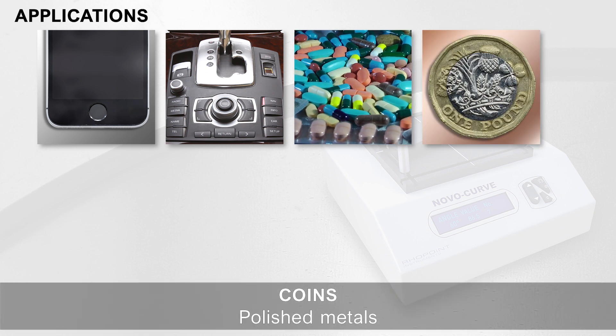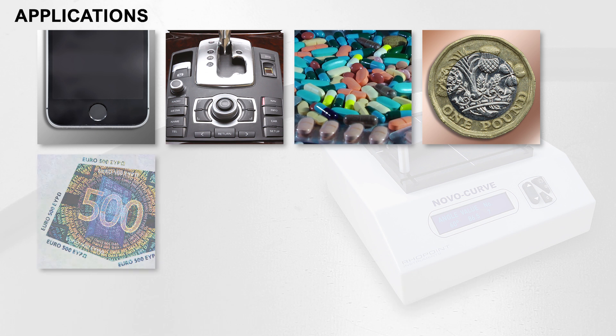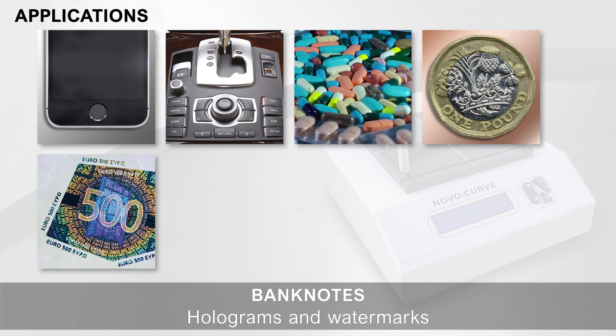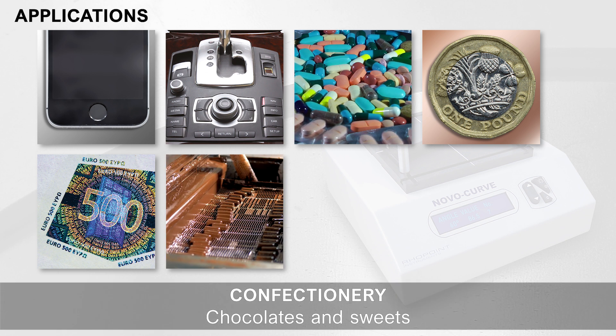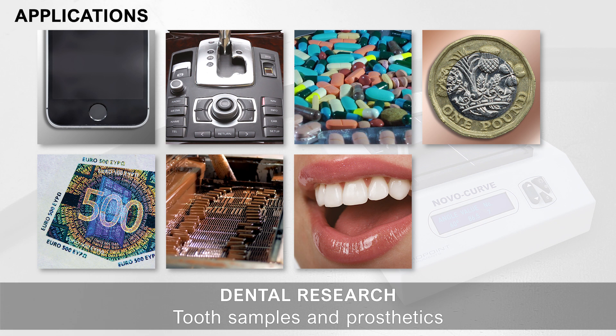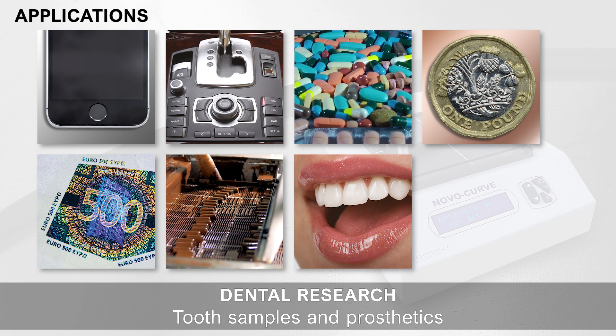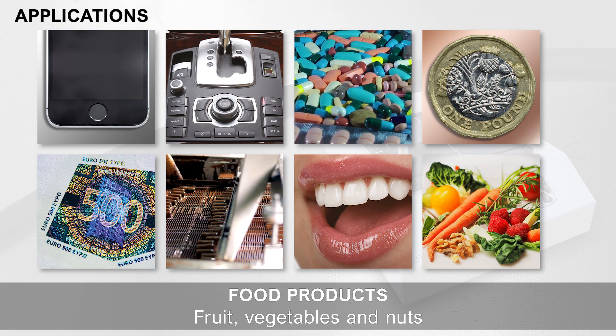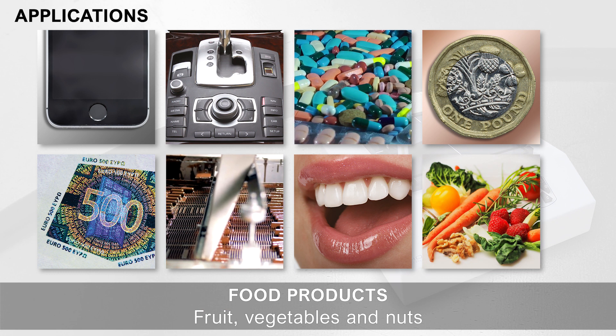Coins and polished metals. Banknotes, holograms and watermarks. Confectionary: chocolates and sweets. Dental research: tooth samples and prosthetics. Food products: fruit, vegetables and nuts.